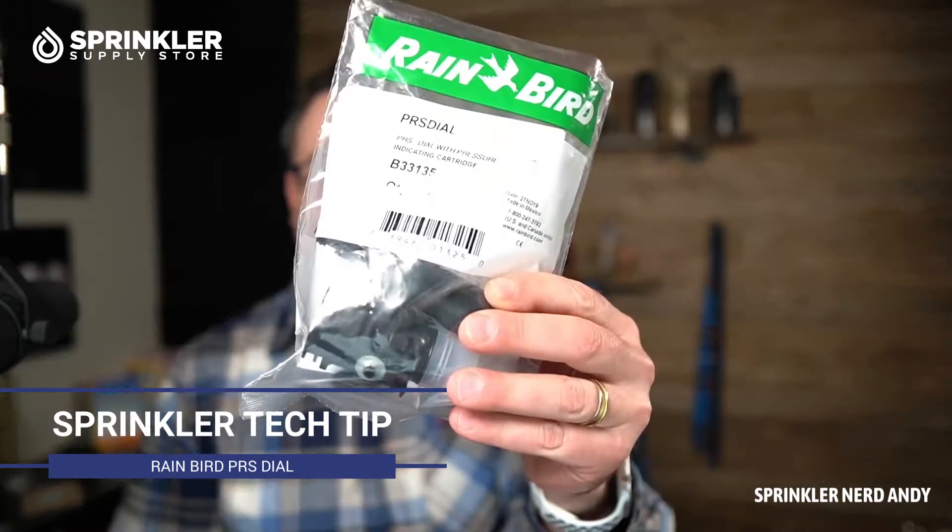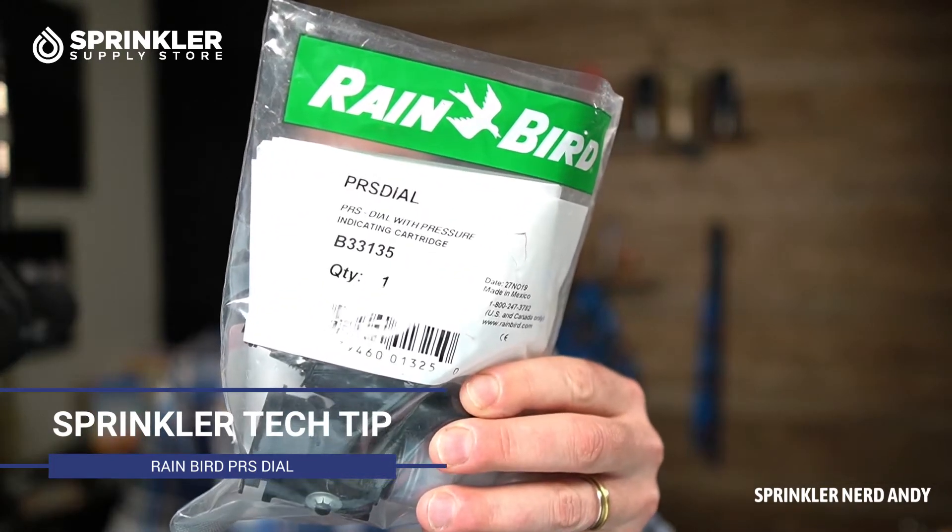Welcome back to another Sprinkler Tech Tip video. I'm Sprinkler Nerd Andy, and what I have for you today is the Rain Bird PRS Dial — this is a pressure regulating adapter or adjuster that you can put on your valve. It fits the PGA valve, all the PEB series of valves, the PESB, the effluent series, and also the brass series.